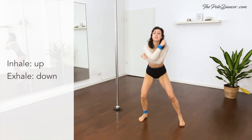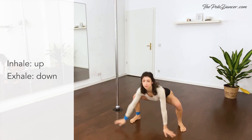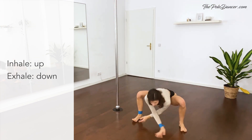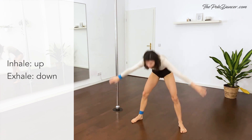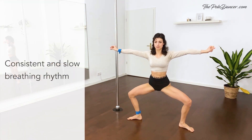And breathe in. Arms up and breathe out down. Last time. Stay up. Turn out. And plie, stretch.